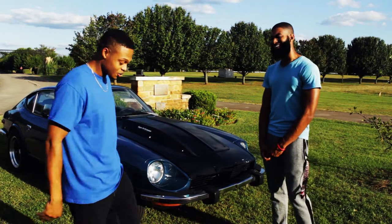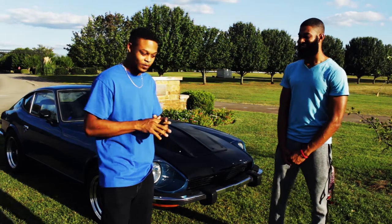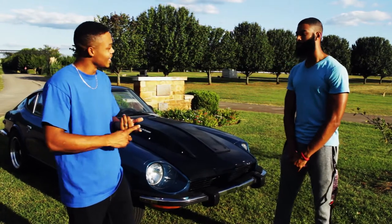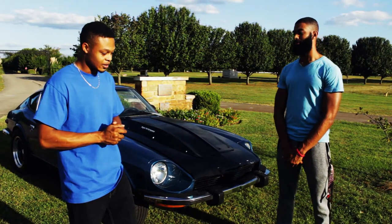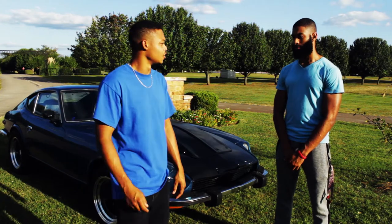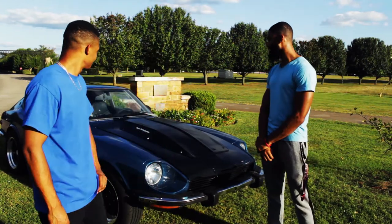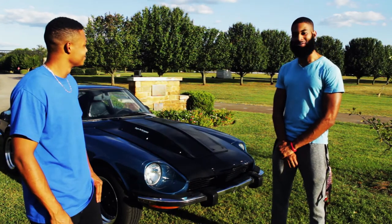I want to go turbo. I've got room for it on the passenger front side, but I'm waiting because I just want the car to stay alive for a while. Those are ARP bolts there. I could build my own turbo system with a wastegate and all that — it's just money. But it can happen, it can definitely happen.